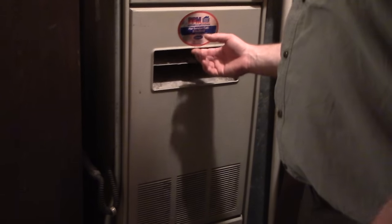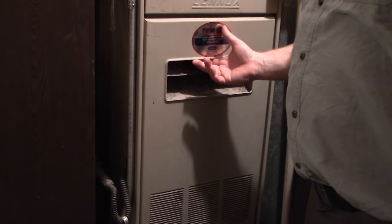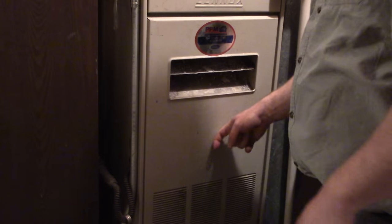I'm going to show you how to light or relight the pilot light if it goes out accidentally. First, you've got to come to the furnace and take off this panel.